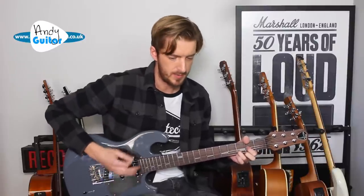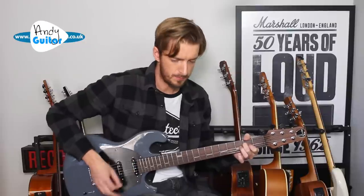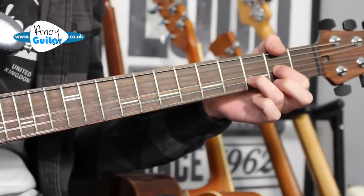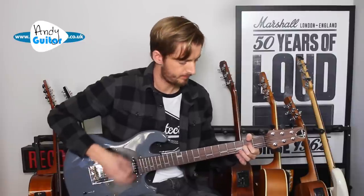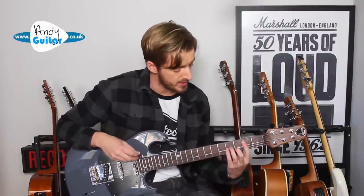If you wanted to do a more strumming version — if you're just singing it at a family gathering or with friends at a barbecue — you can keep a down, down, up, up, down pattern going. And that's the strumming pattern that we'll keep going throughout the bridge as well.